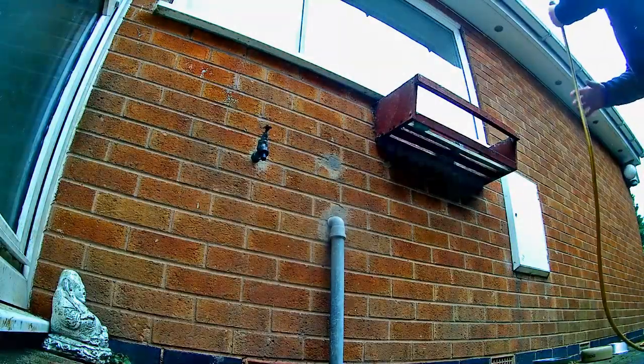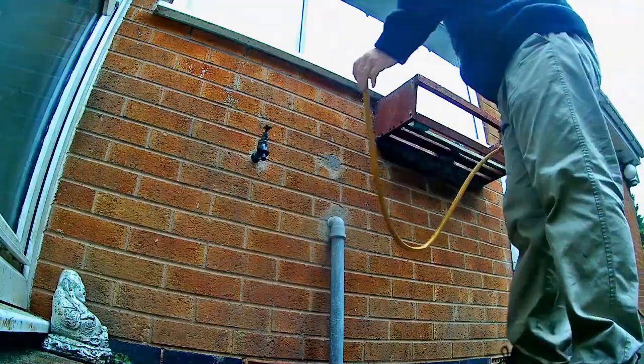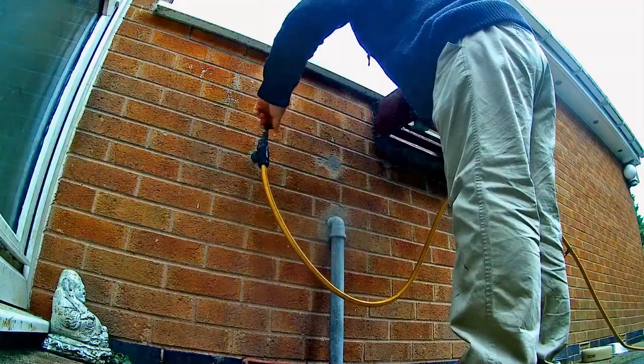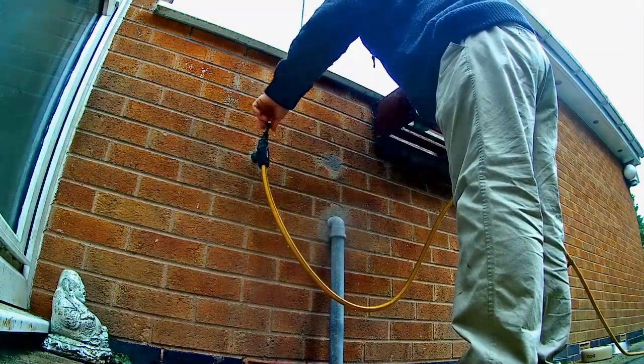Hi, it's Lee from the Japanese Water Gardens. All ponds require regular maintenance, and water changes are an essential part of that maintenance.